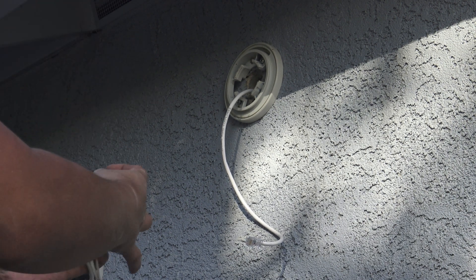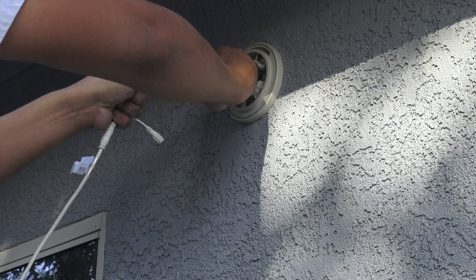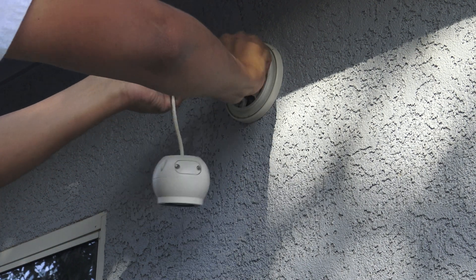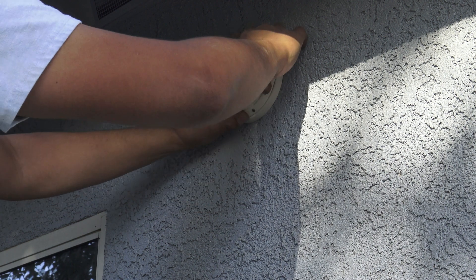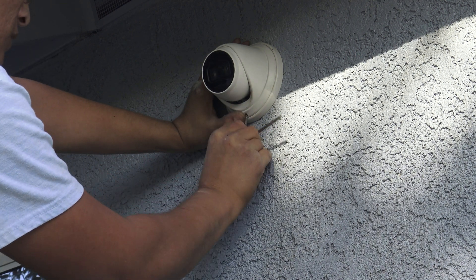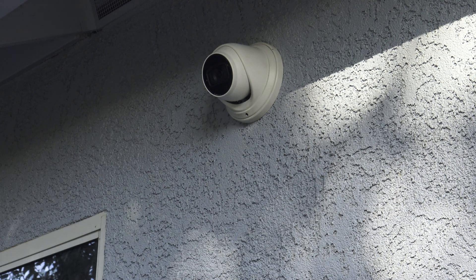Before we finalize this camera, let's make sure it powers up. I went back inside and checked the POE injector — the POE Wi-Fi bridge was supplying power to this camera, and it was. So we're just gonna shove this cable in the wall, put that right there, grab the plate, put it on center. It's sitting in place — guess I got lucky. Now we've got this camera mounted. Now I'm gonna get on the computer and program it.